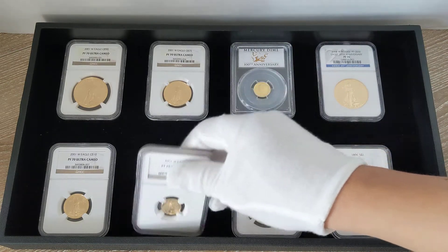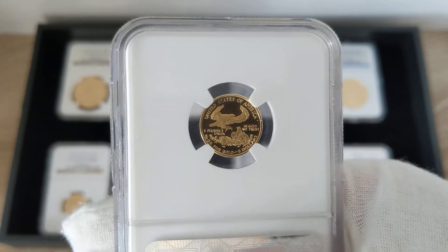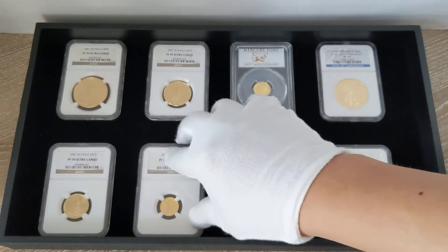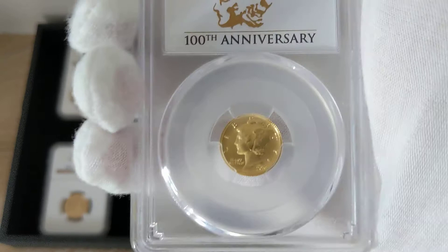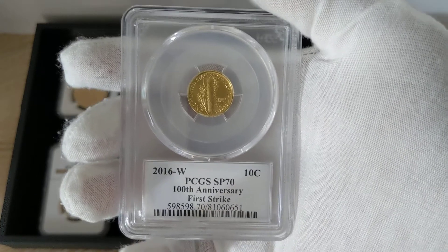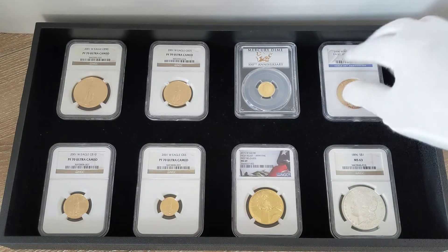I've actually seen coins graded 69 that cost less than a raw coin — meaning an ungraded coin — which doesn't make any sense, because you don't know if the ungraded coin is a 70, 69, or 68. And somebody spent the money to send that coin in for grading, and it's in a capsule and a protective case. Technically it should have added value over a raw coin in its original capsule without any grading. But I've definitely seen ungraded coins in their original package that cost more than a coin with an MS69 or proof 69 grade, which again doesn't make any sense to me.